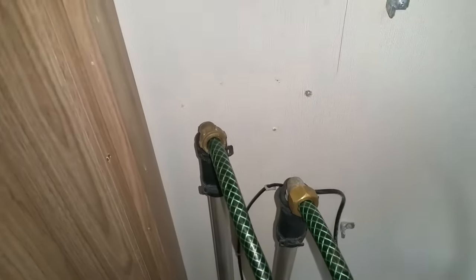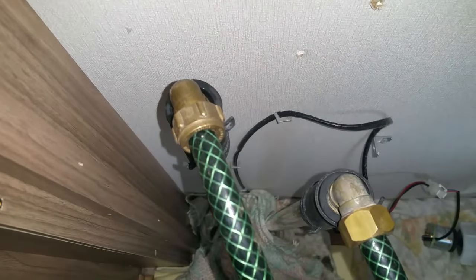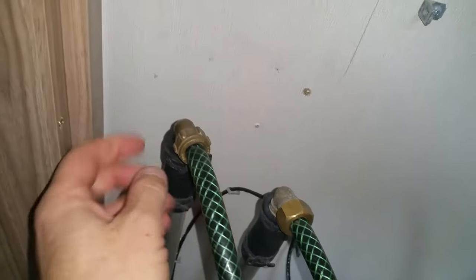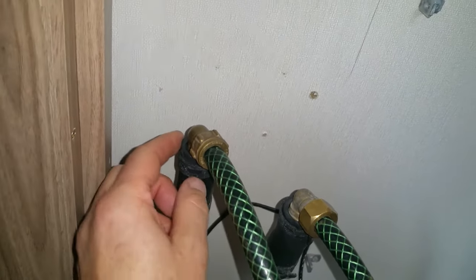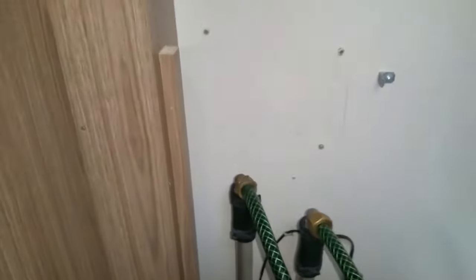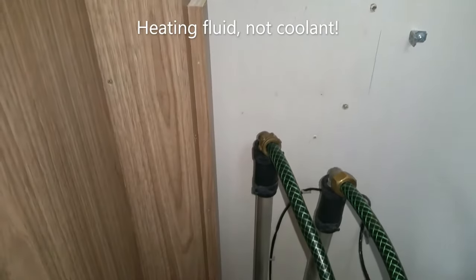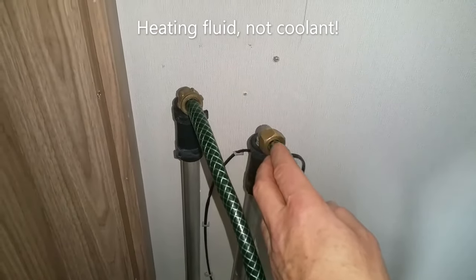Now that the tank is removed, I've connected hoses to the two connections. I've found that ordinary 15mm compression fittings do the job — they compress nicely onto garden hose, giving a good bite and seal, and they clamp into the rubber hose on the caravan with the clip quite tightly. This connection will be the inlet where I'll put new coolant into the system, in the same direction it flows round. And this connection will be where it comes out.